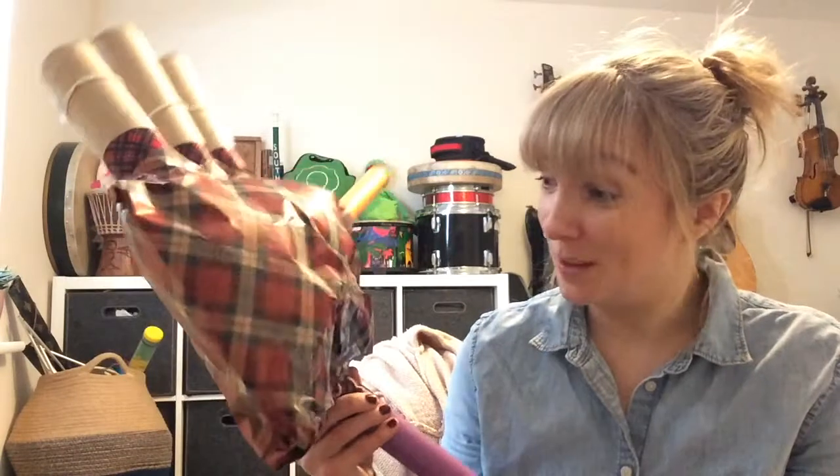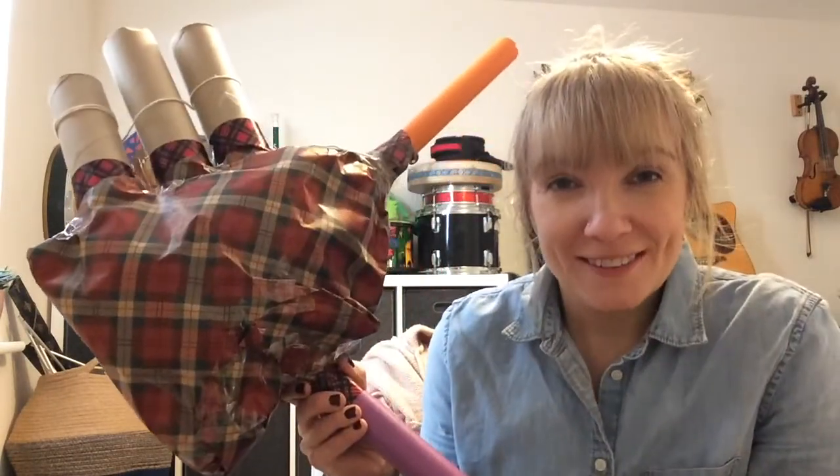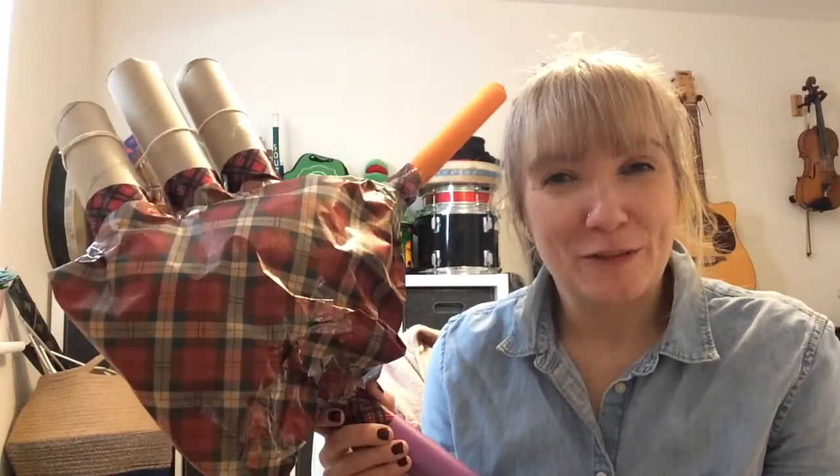That should be your own set of bagpipes complete! Have a bit of fun — you can pretend that you're playing them, make some really funny sounds, see if you can make the sound of bagpipes, and have a lot of fun with it.